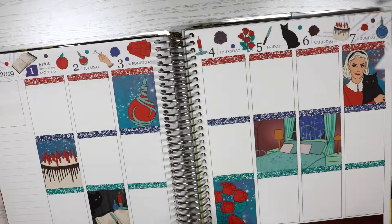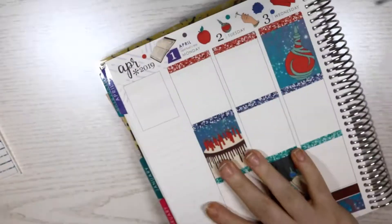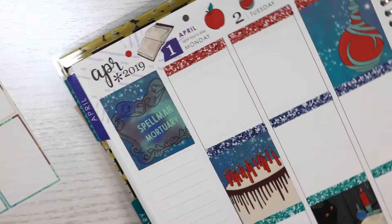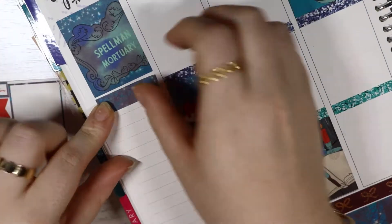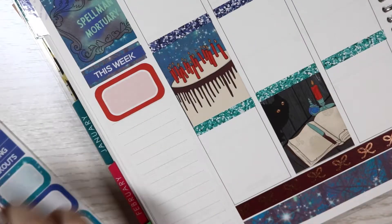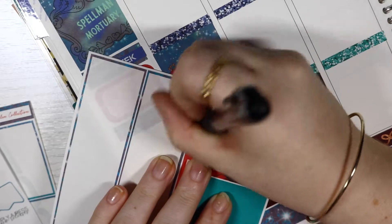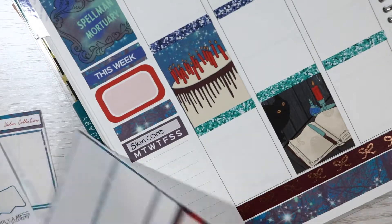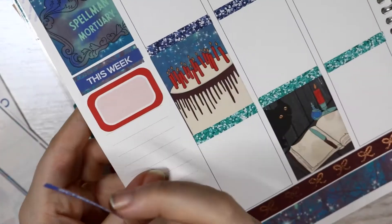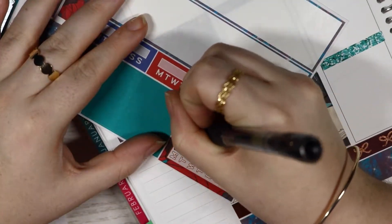So I'm using boxes and I'm not writing on the Erin Condren planner paper. The only thing I wrote on the planner paper was my work times this week, but all the rest of the time I am writing on boxes. I do bring in boxes from older kits. Right now I'm just doing a sidebar - I've put down the quote box which says Spellman Mortuary, and then I'm going to put down this week's header along with a habit tracker.